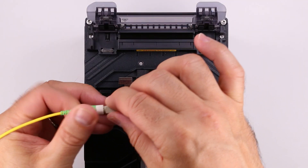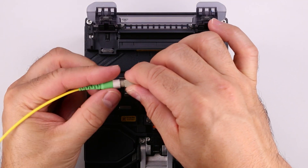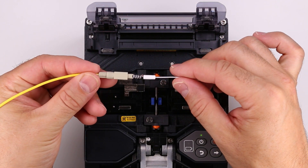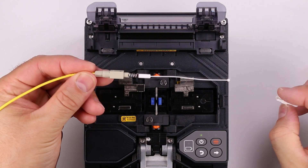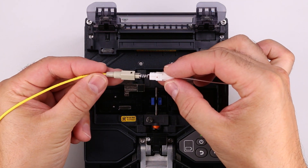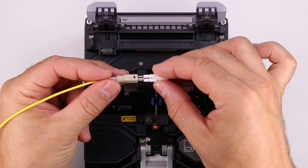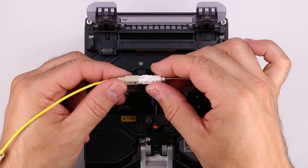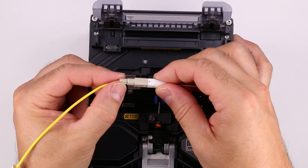Unscrew the boot from the rear body. Slide the rear body over the protective sleeve. Slide the housing over the ferrule hub. For APC connectors, make sure the red dot on the ferrule hub aligns with the latch on the connector. Push the housing into the rear body until they latch together.